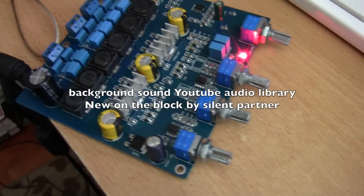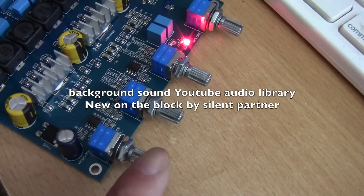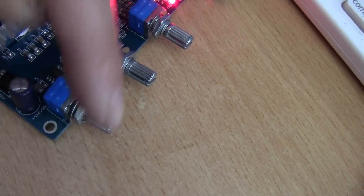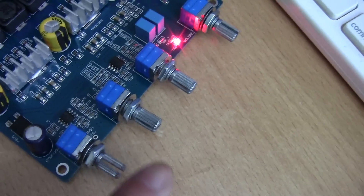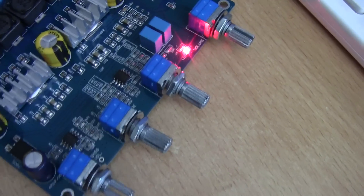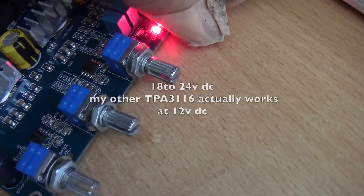I just got this TPA-3116 amplifier and I'm testing it because when it came, a couple of the knobs were twisted — they were bent, not quite 45 degrees. So I just twisted them back in place and they seem to be okay. Right now I'm testing the bass speaker, the subwoofer output. It seems to be okay.